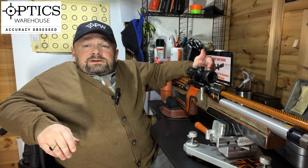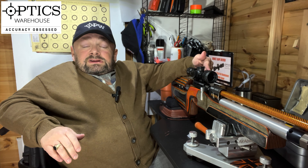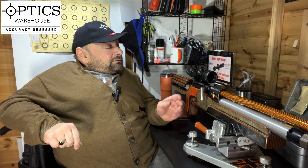On the side we have an illuminated reticle, and it's only the very centre dot of the reticle that illuminates, and I quite like that. It doesn't just illuminate in red or green — it illuminates in both, so you can choose whether you want red or green and pick which one you prefer. There are several levels of intensity as well, so there's something there to suit everybody.